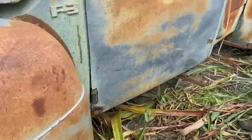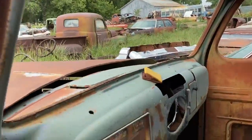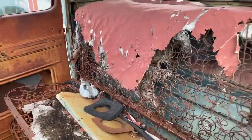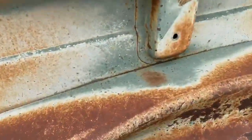Somebody's already got the running boards off of it. As we walk around it, it's got a little bit of rust in it, but it's not terrible. Inside, the seat frames are there, the door panel's there, still got some stuff on the dash. Trying to work our way around the back of this truck — the bed's obviously seen better days, banged up on the side.